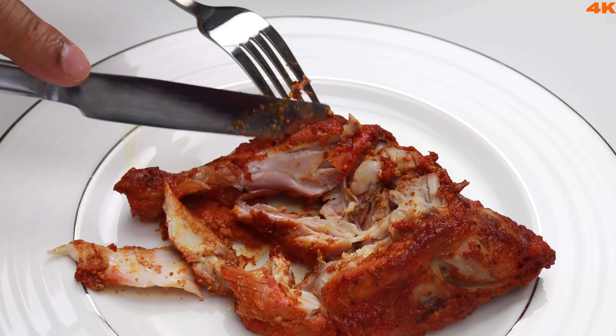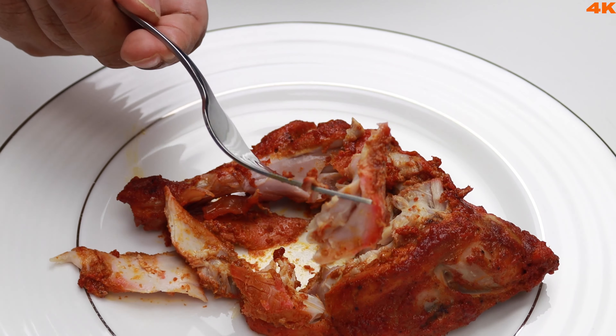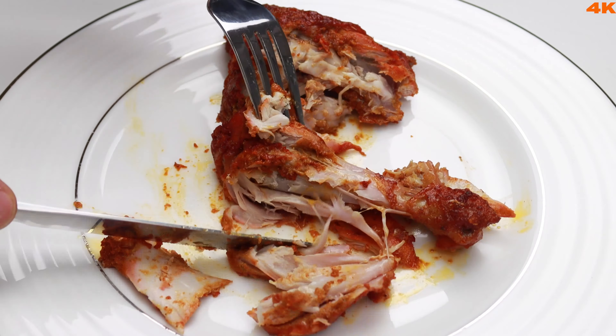Assalamualaikum everyone! Welcome to Kapolko! In today's video, let's try to eat a dish in a bag of Tandoori Chicken.